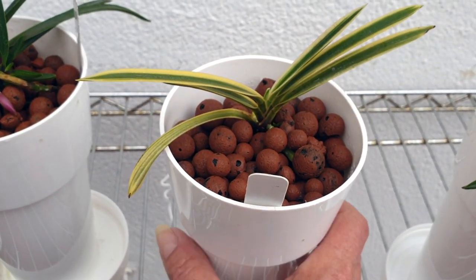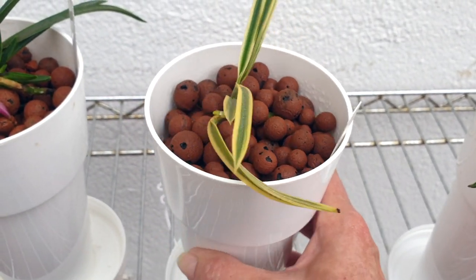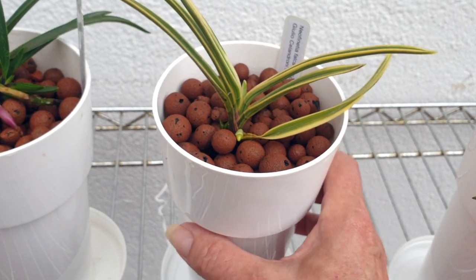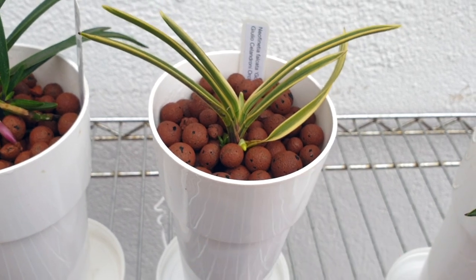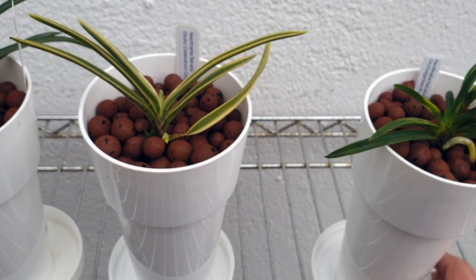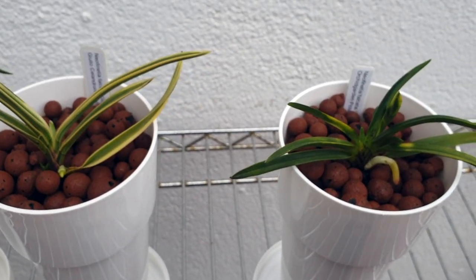This is all semi-hydro and I think they've been like this now for maybe three or four weeks — not long at all. That's why I don't want to take the tags out, I don't want to jiggle the lecca.